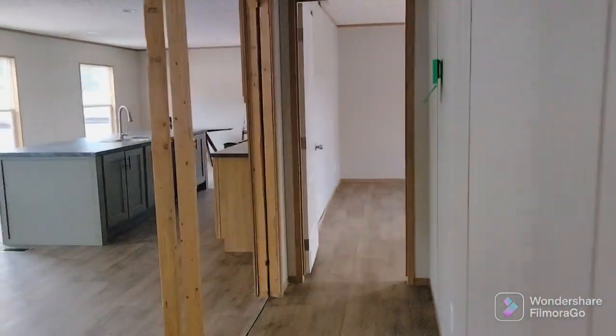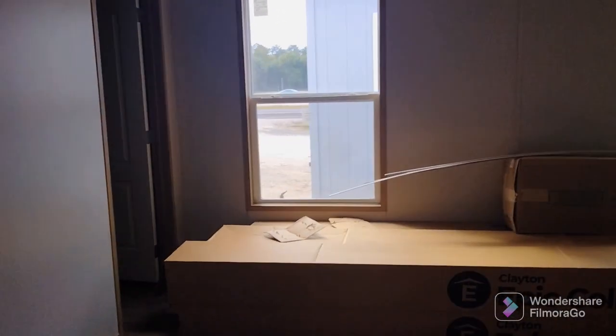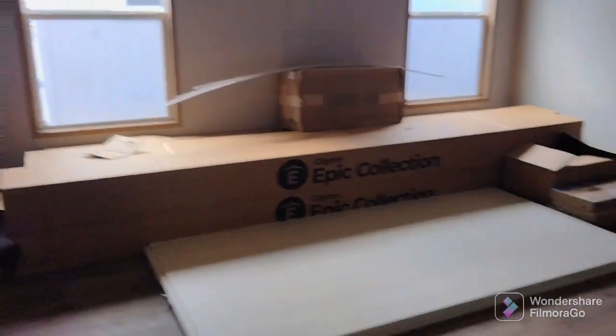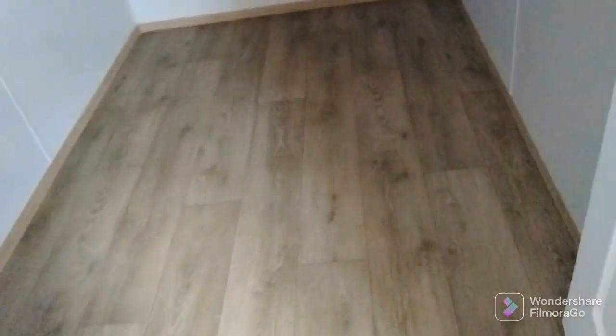Coming down the hallway into the master bedroom. This is a really big room. So you understand how big the guest bedrooms were — this one is on a whole other level. You can put a bed and a little sitting area in here. Going off into the master closet — this is your walk-in closet. This thing is really big too. I'd actually have to say it's not much bigger than the other two bedroom closets, but they're really nice.